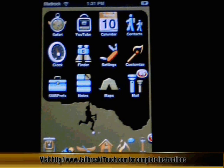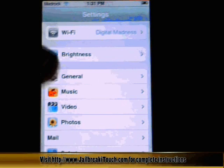To start off, what you're going to need is firmware 1.1.1 and 1.1.2, the jailbreak files, and make sure you have Wi-Fi access because we're going to have to access the web once we bring it down to 1.1.1. Make sure that your iTouch is connected to your computer the whole time.